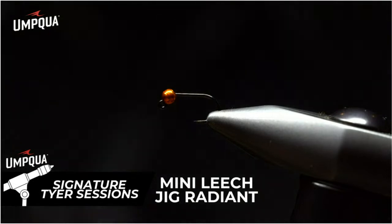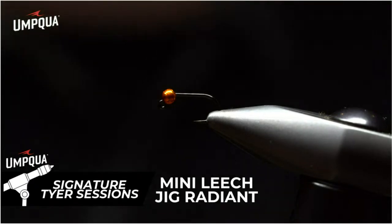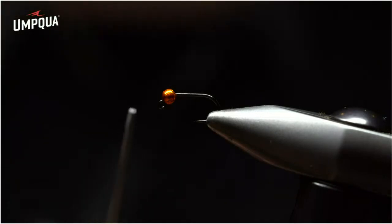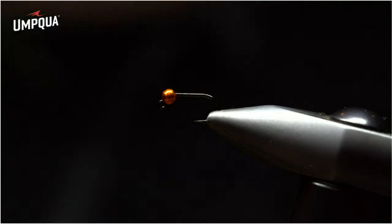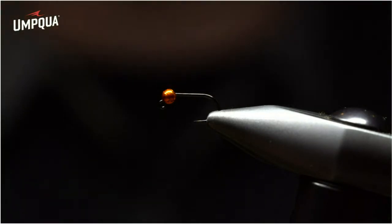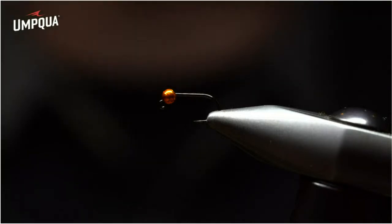I'd like to demonstrate my mini leech jig imitation from Umpqua Feather Merchants. This imitation represents a leech in jig form — a very effective fly tied on an XT 500 series 60-degree jig hook. I love the fact that the eye extends out at 60 degrees rather than 90, giving you a larger gap, allowing you to penetrate the jaw more and keep more fish connected. I believe it's always leech season. The advantage of this fly is that it can be used and retrieved as a streamer, hung below a dry fly, or used as an anchor fly in an indicator-style nymph rig.